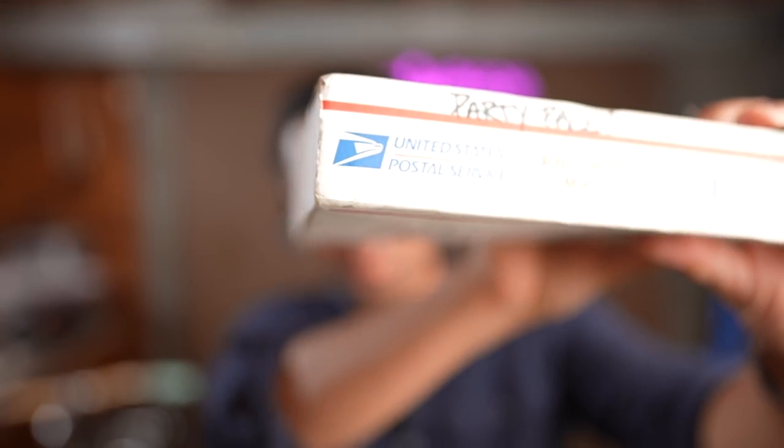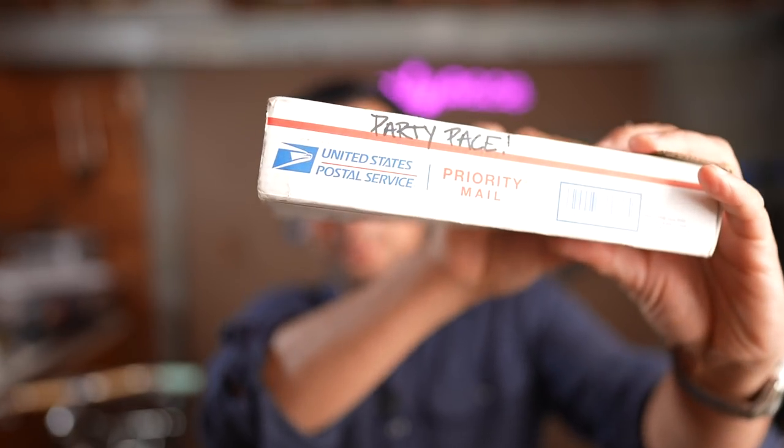Super quick bonus video this week — it's not really a bike video, it's more of an announcement. Got this box in the mail the other day, and it's always good things when a box arrives. It says Party Pace on it. Been wanting to do more branded merchandise beyond just stickers and stuff.